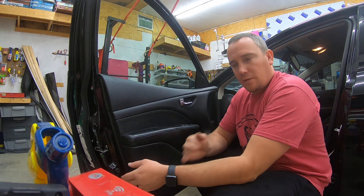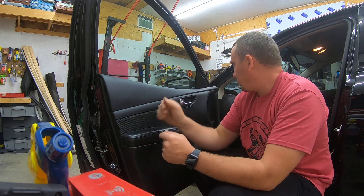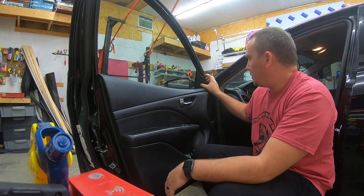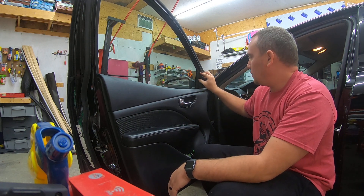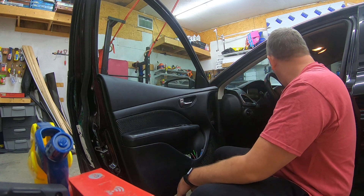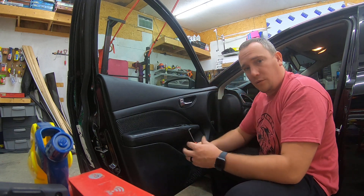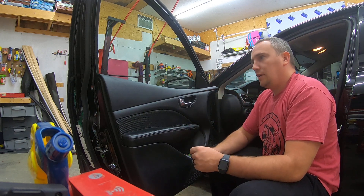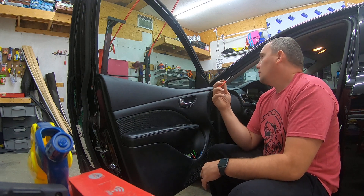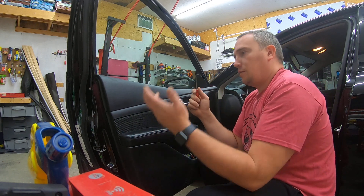What's up everybody, Travis here at CT Graphics. We have a 2015 Dodge Dart — I'm going to take out the front door panel. You don't have to take the trim off until the end, you can take it off now if you want. I leave it on. Also, use a 90-degree pick. If you watch my video for the back door, it's the same process. The trim pieces up here need to come off at the end or before — same thing goes for the back one.